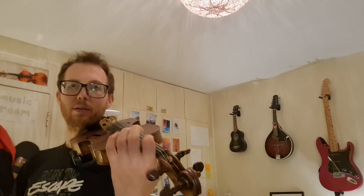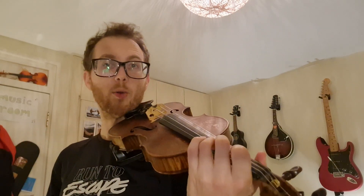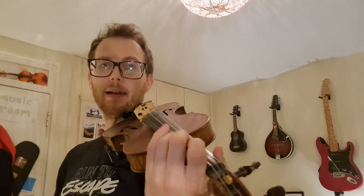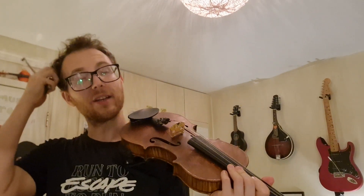Now you might have practiced this one, two, three on A in other songs like I'm Little Monkey Climbing Up the Ladder or Caranguejo. So it's the same thing. We have to get our three fingers ready on the A string quite quickly.